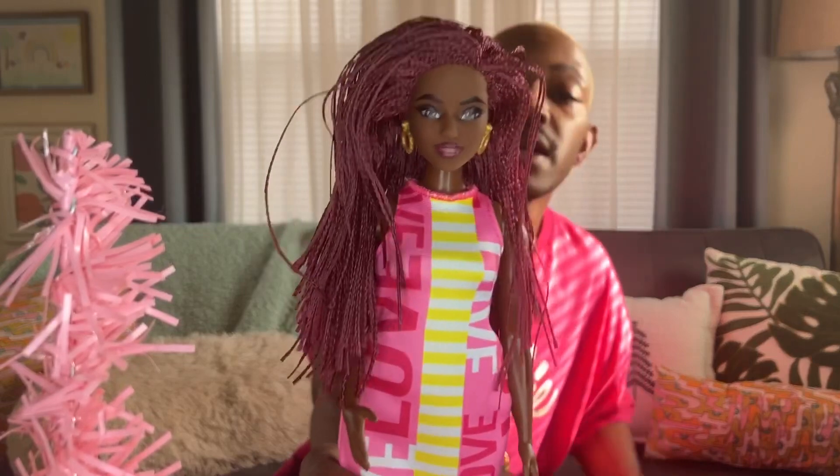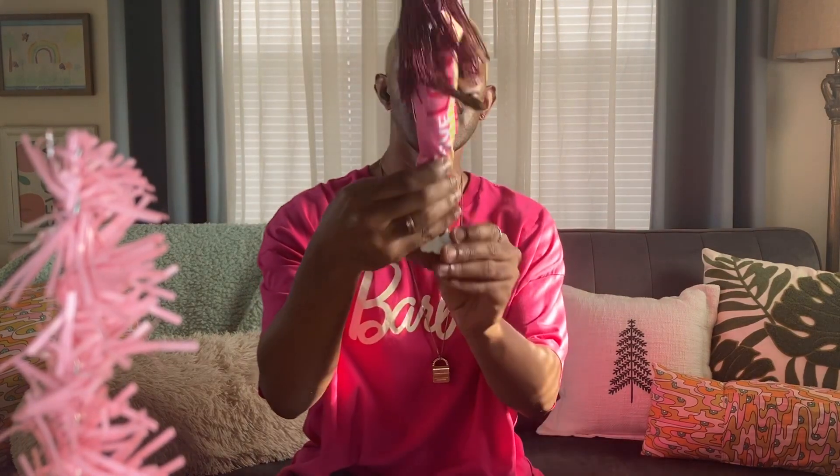Here is Miss Mamas out of the box. She has a pretty face — get into her face and her eyebrows. She is a thicker Barbie, so she got hips, honey. Get into her hips, she is so cute. Her shoes look like Asics. And I like the little love pattern on the dress.